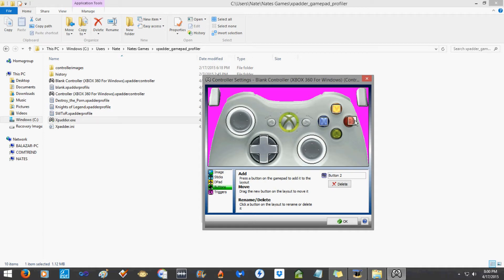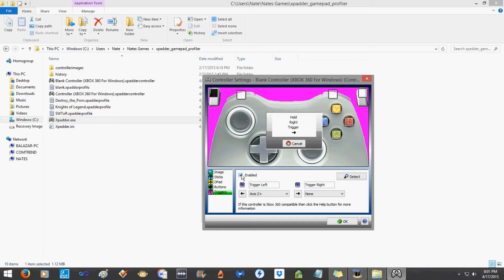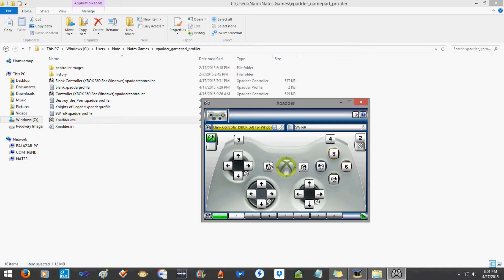Back and Start — old-school select and start. For the bumpers: left bumper there, right bumper there. All the buttons work, the bumpers work. Now triggers — they don't consider those buttons. Enable it: hold the left trigger, hold the right trigger, and those are set. You can test everything by pressing your buttons, then hit OK.